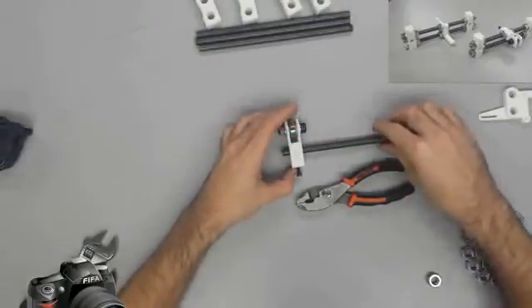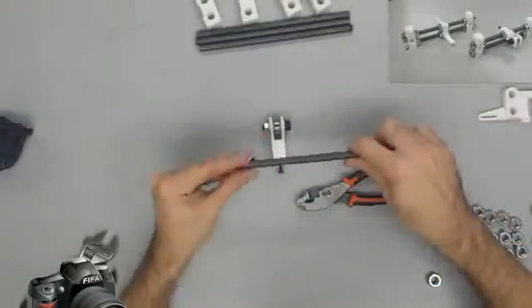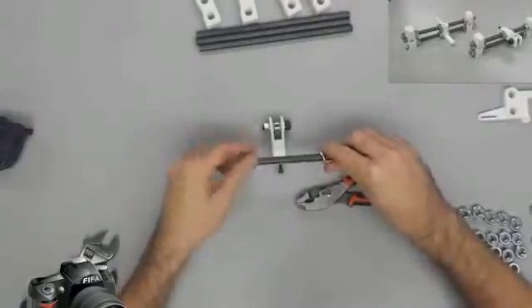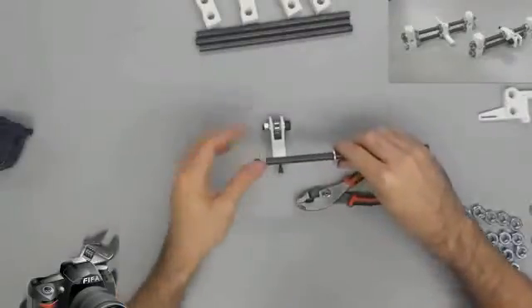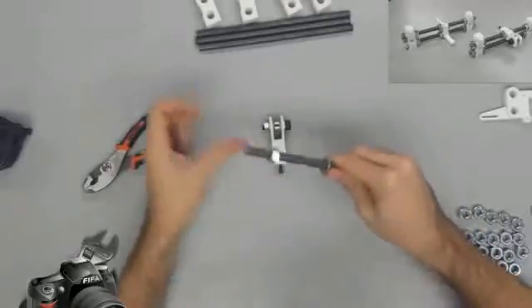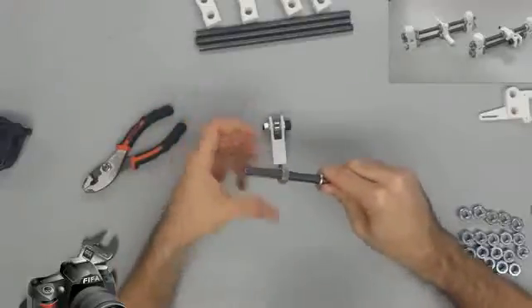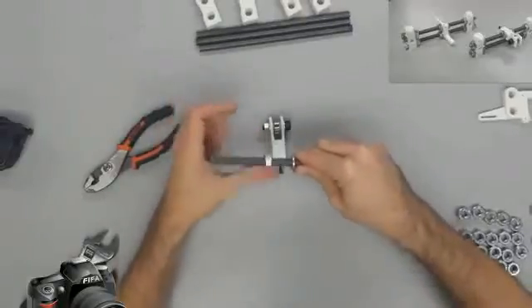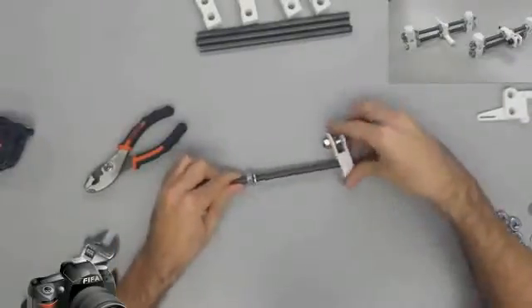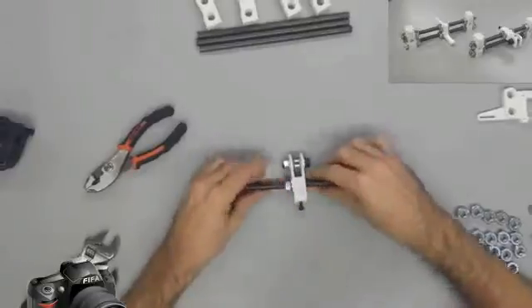Next we're going to slide the y-idler assembly in the middle of a threaded rod, which will be an M10 by 210 millimeter, and between two 10 millimeter washers and two M10 nuts. For now do not tighten the nuts, but do thread an M10 nut and washer about 30 millimeters from both ends with the washers on the outside. Do the same with a different threaded rod that is the same length that does not have the y-idler assembly on it.